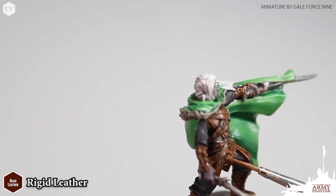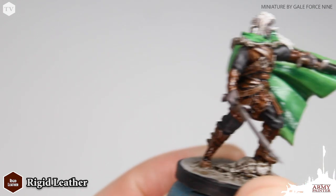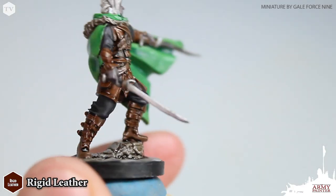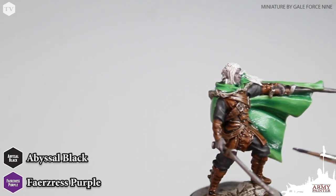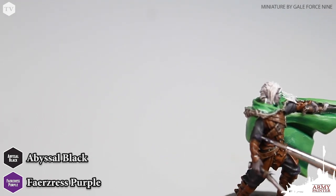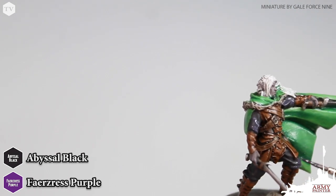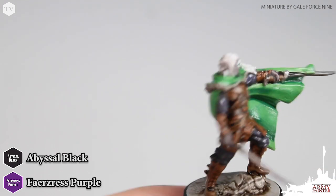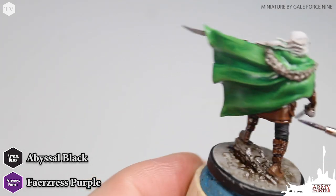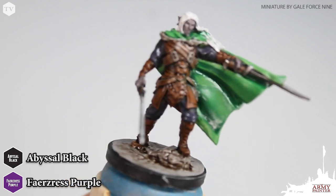Following that same technique, we're going to reestablish the brown tones on all of the leather areas using Rigid Leather, just focusing on the uppermost tips and most raised edges on the model. We're going back to Abyssal Black and Fazer's Purple, and for this step on the cloth bits, you can see the shadows are very prominently defined. We're just going to apply this to the raised ridges and folds on all of the cloth — as you can see right here on the pant leg of Drist, just the tip of his kneecap and up the thigh, as well as the folds on the back of the leg. This is very simple — we're just coloring within the lines that the wash step gave us.